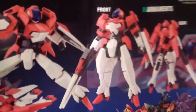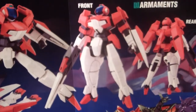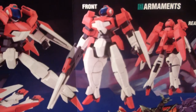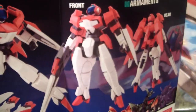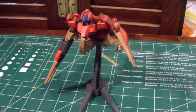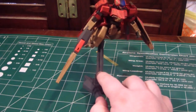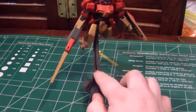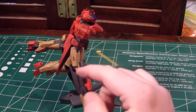Here's how the kit looks before being painted — I'm using the manual for reference — and here it is after being painted. There are actually some parts I might have to go back over, but I like it.